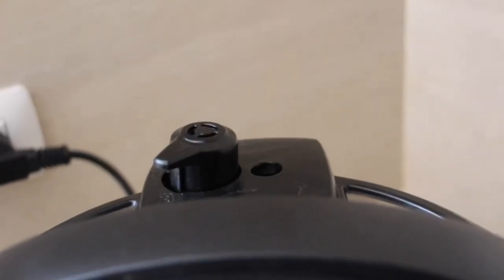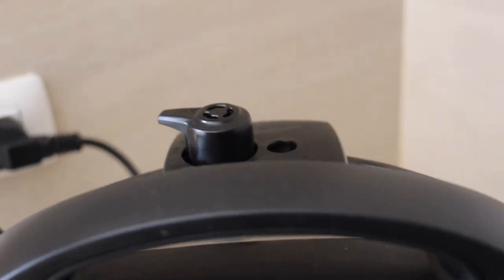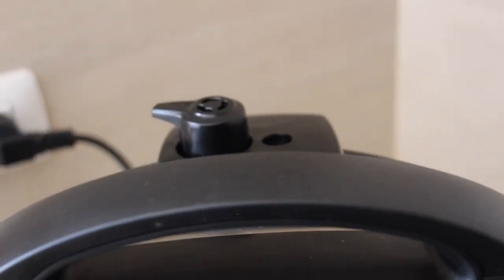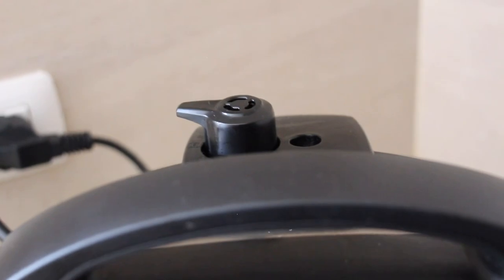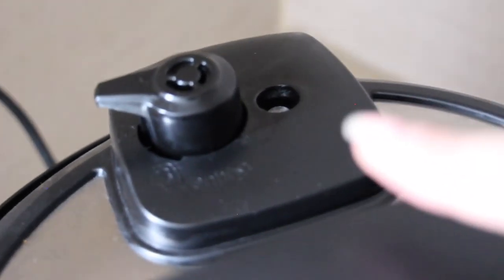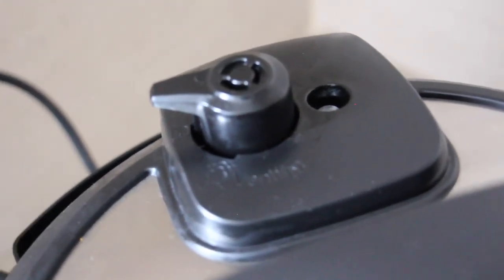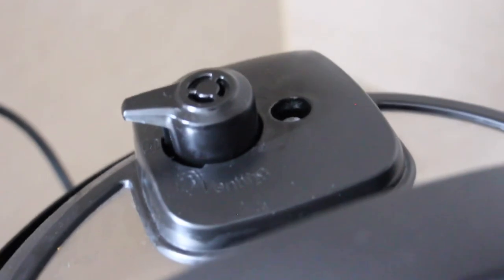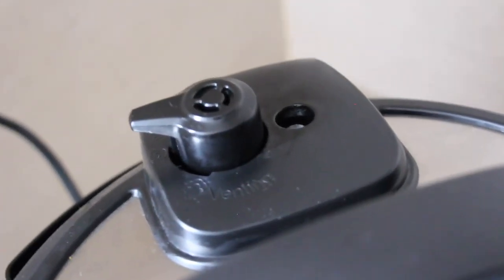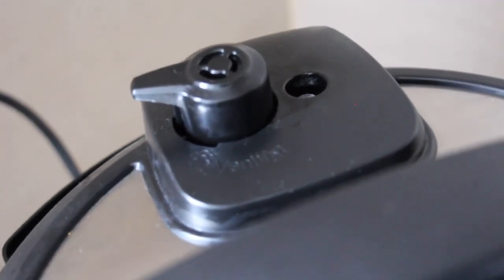One more thing — make sure the valve is pointing in the sealing direction. That's going to seal the Instant Pot and make sure it pressurizes and tenderizes the meat. Do not mess with it while it's cooking. That little silver nozzle is down right now meaning no pressure; once it goes up it's fully pressurized — only open the lid when the silver thing is back down.